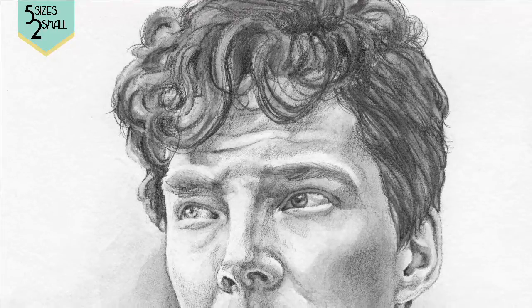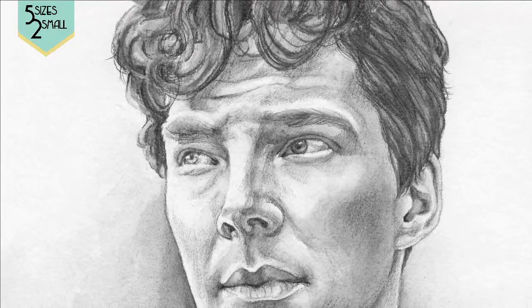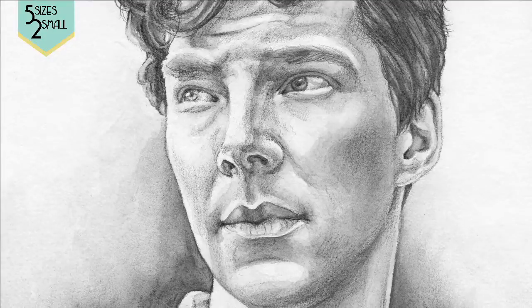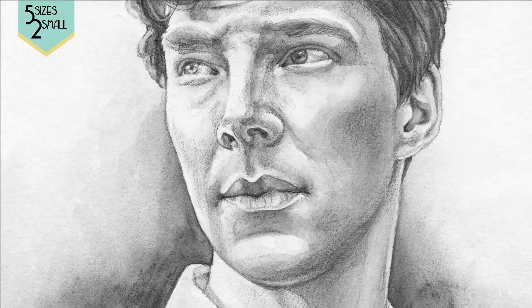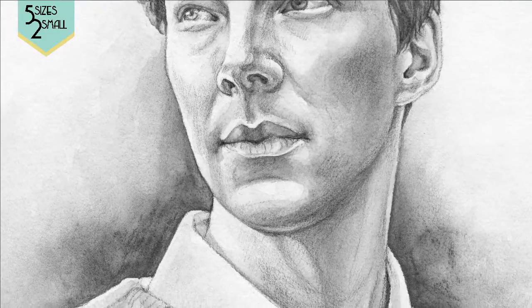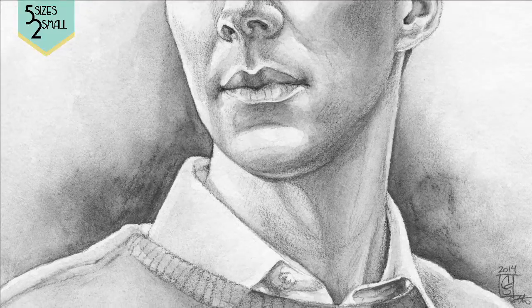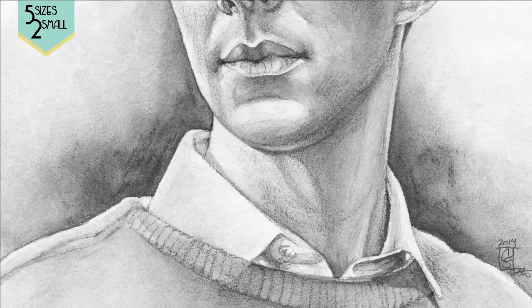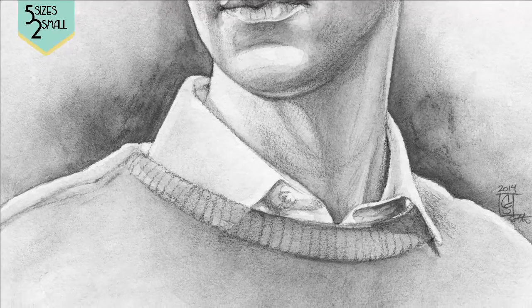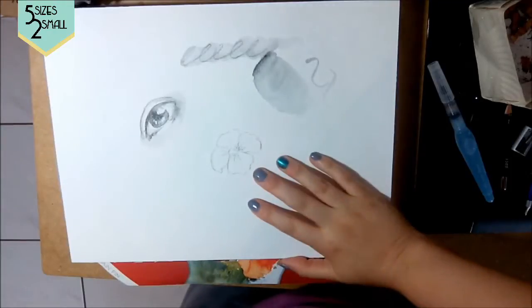I started with a regular sketch and then added layers and layers of the graphite Sketch and Wash pencil. It's really nice because you can load them up and keep making the layers heavier and heavier — as they dry they become a little lighter than you'd expect, so don't just do one layer. Build them up over time. What's also interesting is that you can take your eraser and erase some of the darkness. If you get too dark or make a mistake, let it dry completely and then fix it. I did that a lot on this picture.